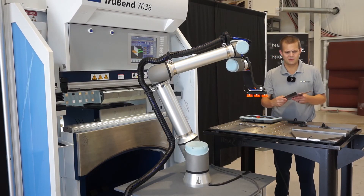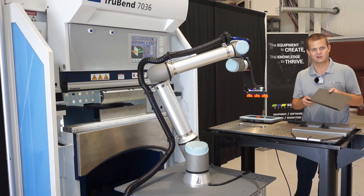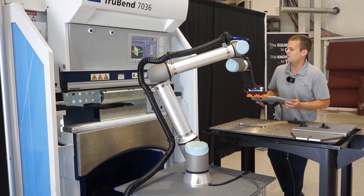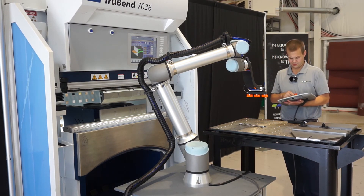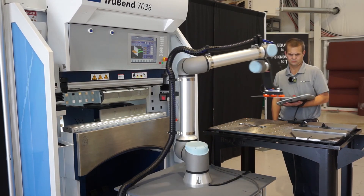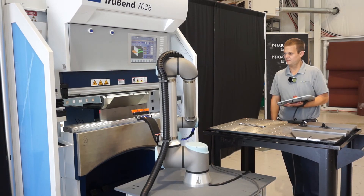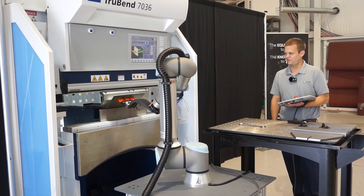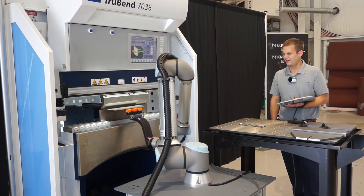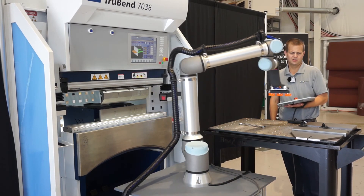We're going to start out the demos here with a part from the angle family. This part's going to have bends on one side of it — this particular part has two bends. Already got the program loaded on the robot and the press brake. The robot tells me the ram's homed correctly, and I hit continue. Here's our first bend reposition grip. The robot finds the back gauges with force mode, picks the part up, and drops it in a box.